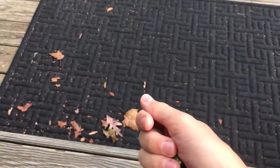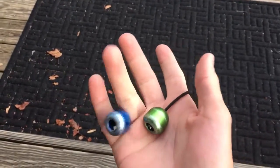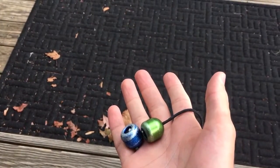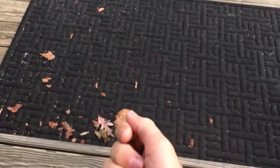Hope you guys learned something from this. Those of you who are good at playing with the Begleri, I encourage you to make tutorials of your own since I'm running out of tricks. Yeah, have a good one guys.